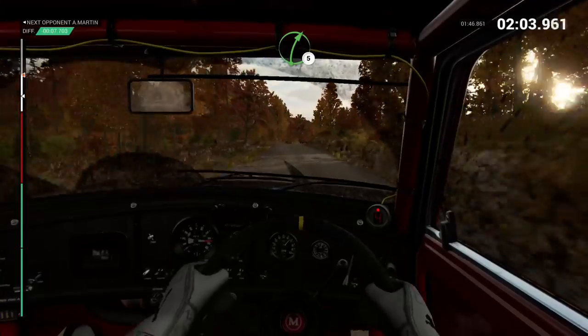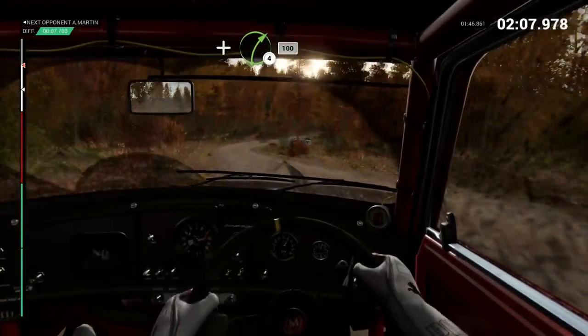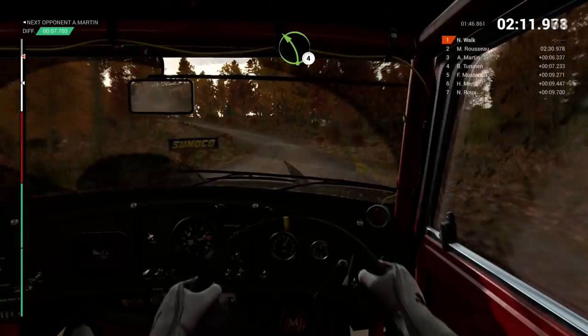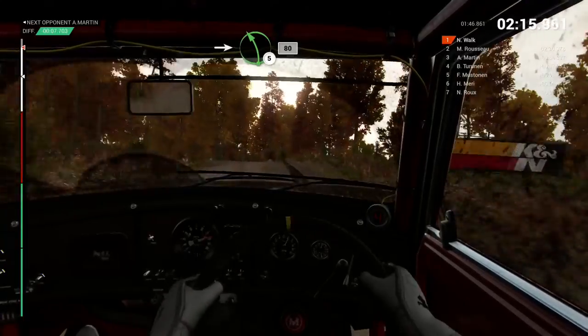Right 5. And right 4. 100. Left 4. And right 6. Into left 5. 80. Over finish.